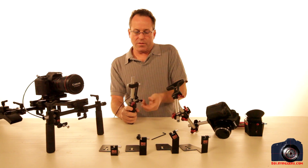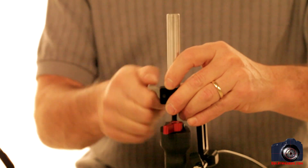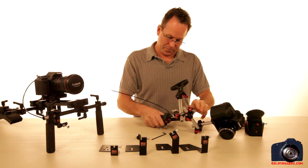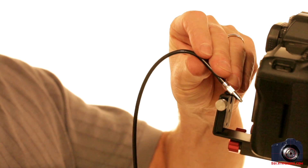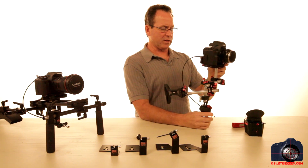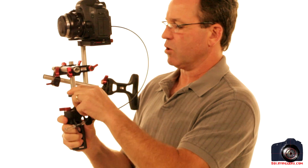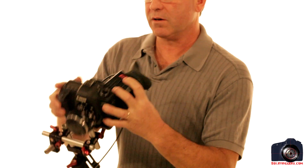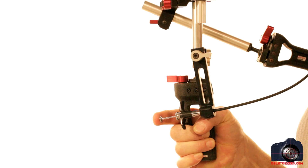I slip the handle on, get it into the position I want, and it's just a quick finger-tight. Slip it back onto the rig, take the cable release, loosen it with my finger, stick it in, pull it back, tighten with my finger, and it's positioned perfectly. If you want to adjust for more comfort you can go back and forth. The Z-Finder just pops on and off here, so I just put it on, compose my shot, and take it off.